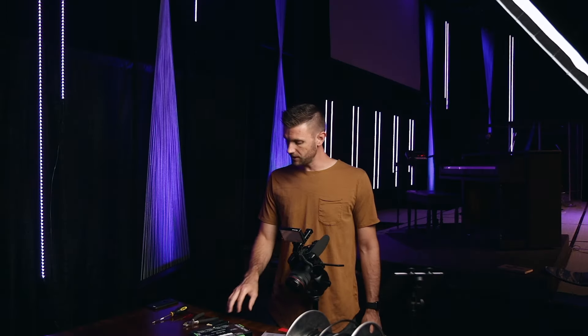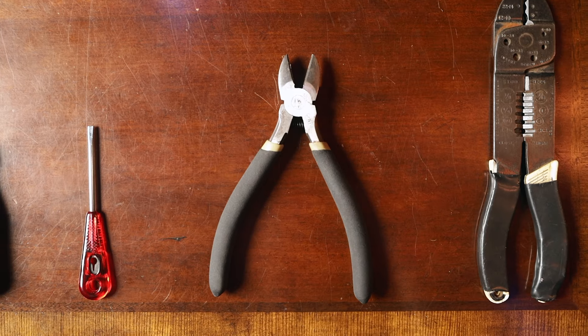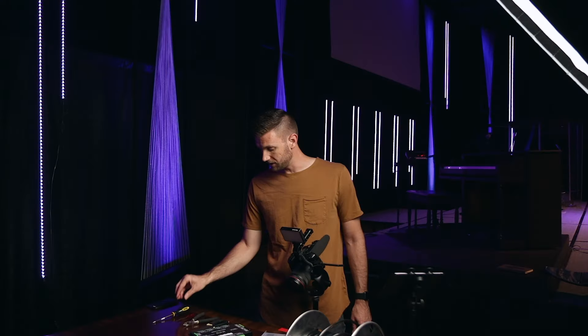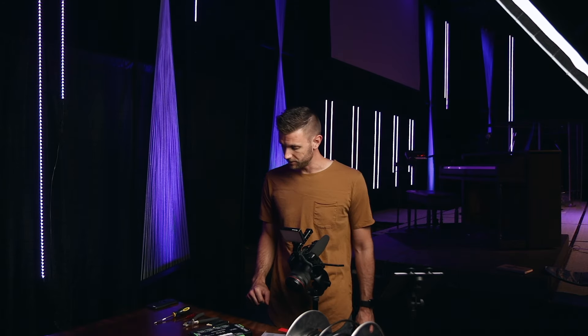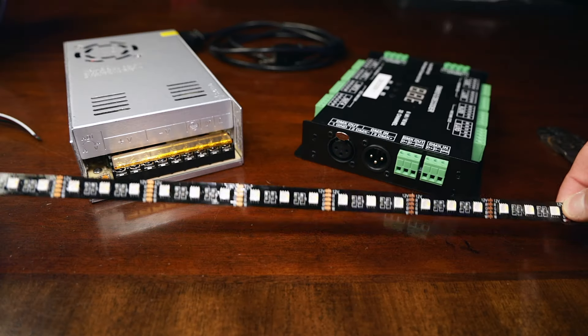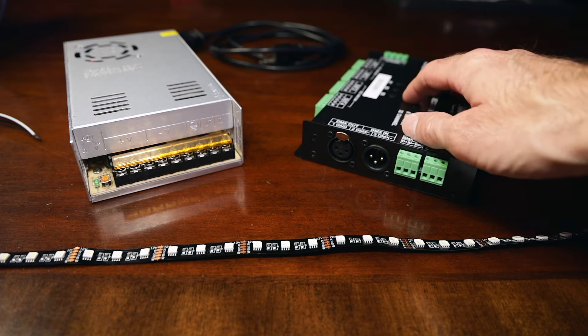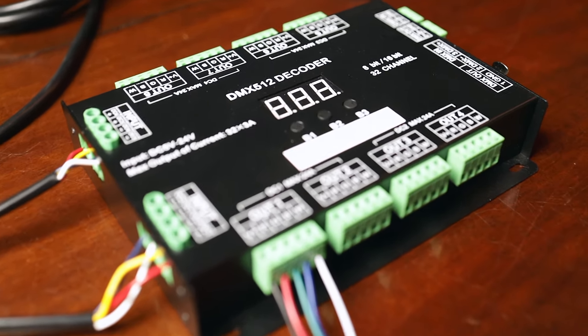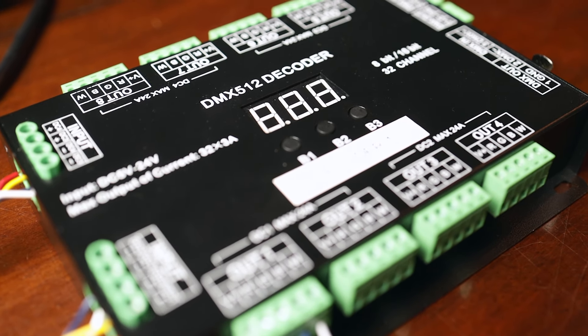All this stuff that we use — the materials, the tools, and things to get this going — and these LED strips are listed and linked in the description below. So go check those out and see what you might need for your stage. The tools we're going to be using are a wire stripper, a wire cutter, a small flathead screwdriver, and then a big flathead or Phillips head screwdriver for the power supply. And of course you're going to need the LED strips.